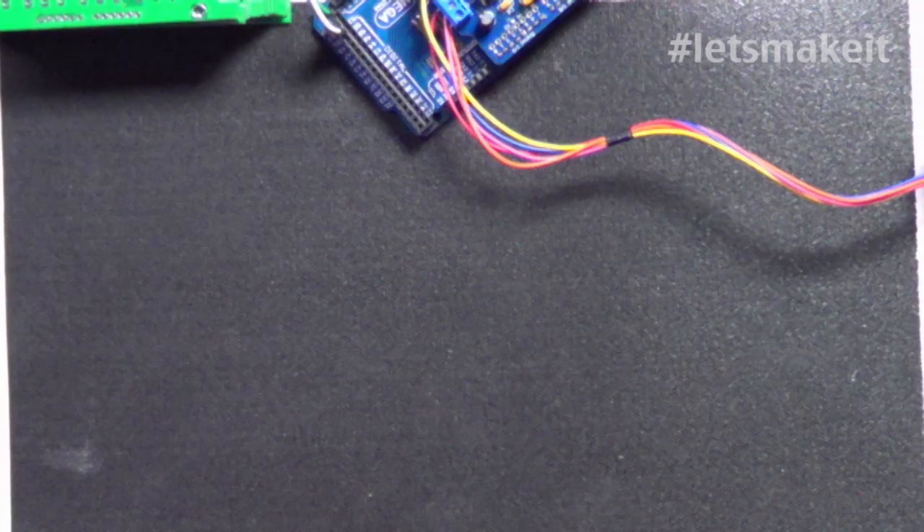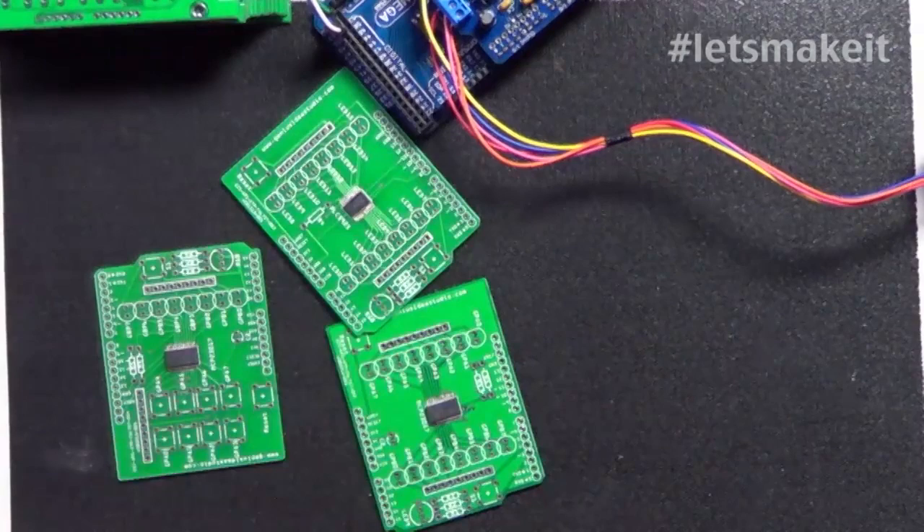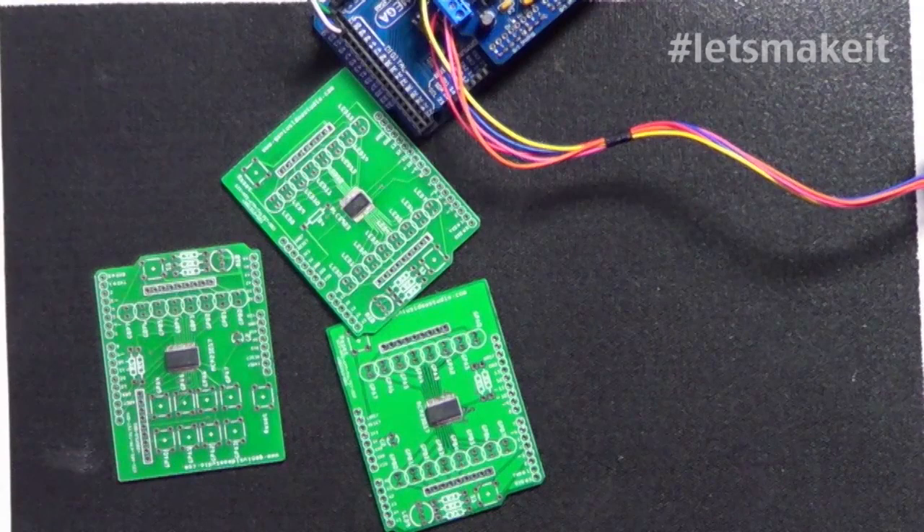It's a lot of surface mount stuff and I'm getting much better at that. Here are three shields for testing the I2C stuff - I've already surface mounted the chips but haven't put the rest of the components on yet. I got that reflow board and it works pretty good, although I think it would work better in an oven. The only problem I'm having is I'm putting too much solder on the chips. It's so tiny and sensitive.